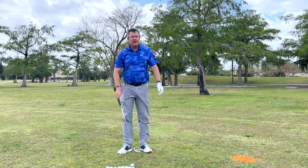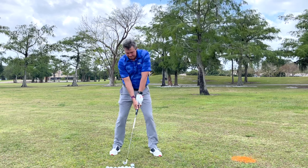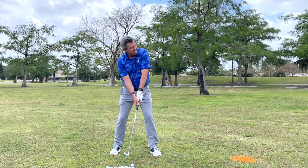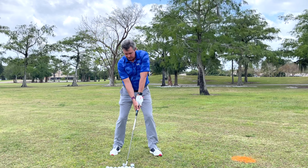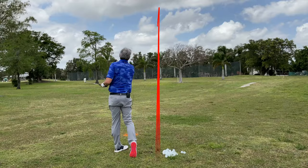If I get set up, all I have to do is turn back and turn through — and the ball goes dead straight, just like that.